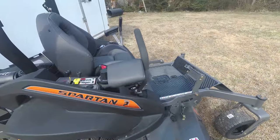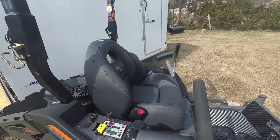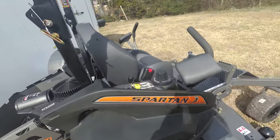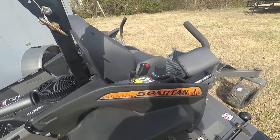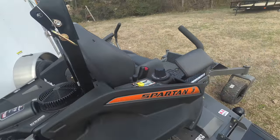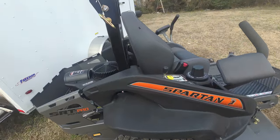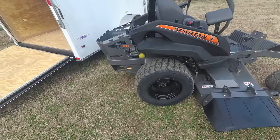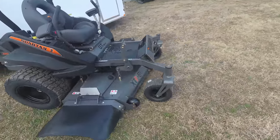This unit comes with stress pads to give you a more comfortable ride. Also included is a standard bucket seat. This unit's deck height control is a turned dial. Cutting heights on this unit are two inches to five and a half inches. This unit is also a push button start and has a four engine coat. This unit comes with radio tires and also has a receiver hitch located in the rear.